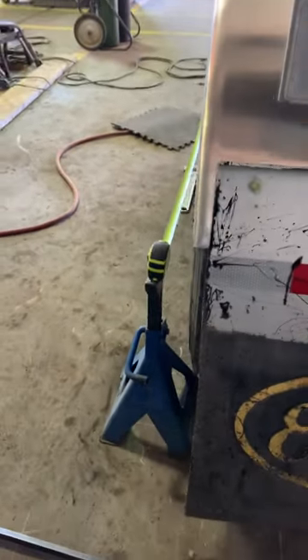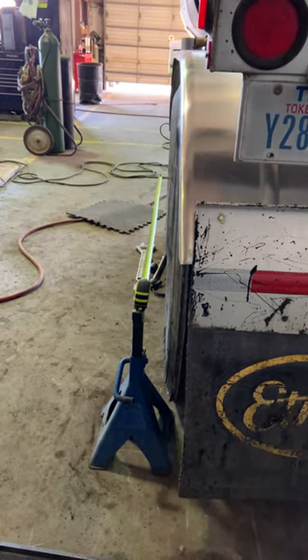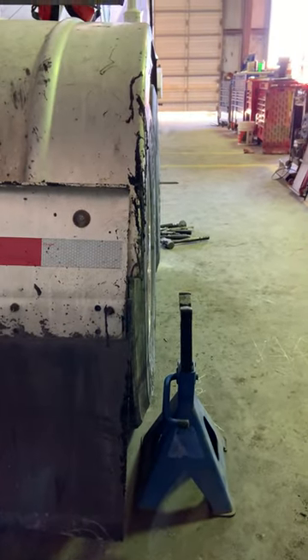Both axles are aligned. The front axle was sticking in and is now straight, and the other front axle was sticking out — right now it's completely straight.